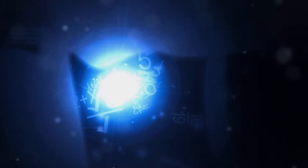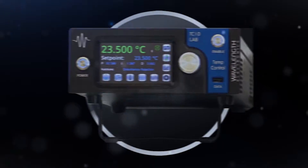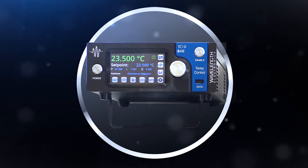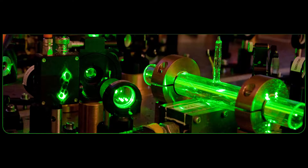This video is one of the many tools in the Wavelength tech support toolbox to help you quickly operate the TCLAB instrument. In this video we will simulate controlling laser temperature for a spectroscopy application.